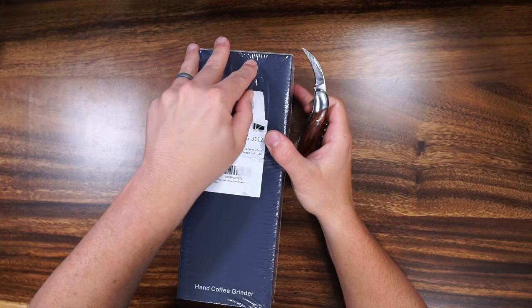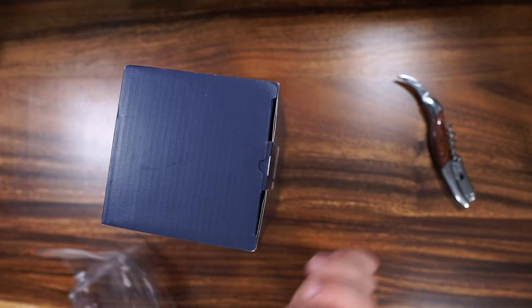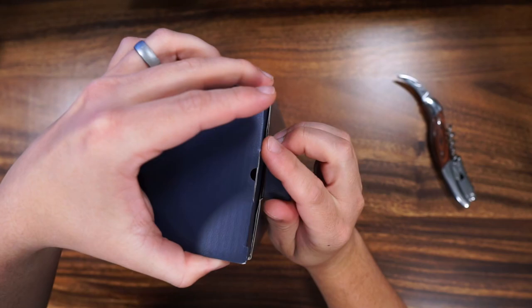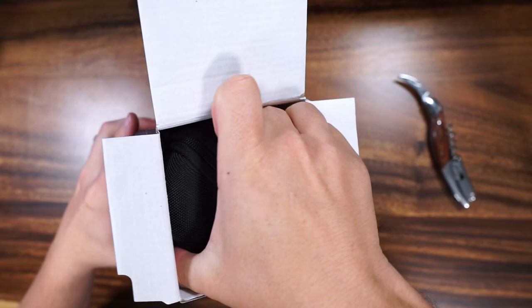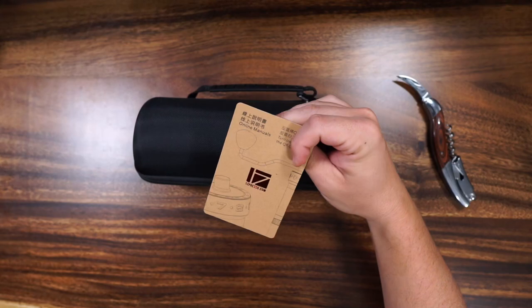Now we of course need the handy dandy unboxing knife — I know it's a wine key, but that's what I unbox things with because we don't drink wine that much. Anyway, let's get the plastic open. About the box: it's not as high quality as some boxes I've opened, but what's inside is actually incredible. The carrying case they give you is very, very high quality.